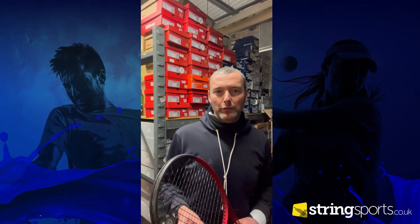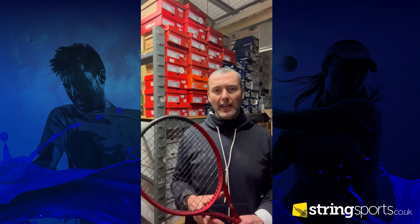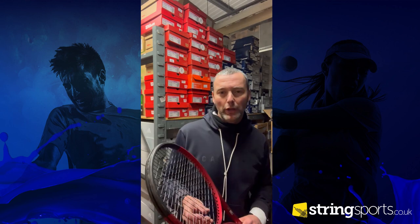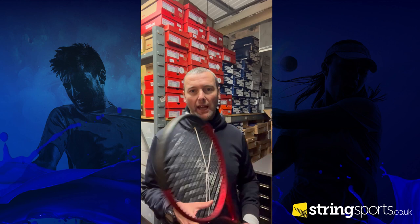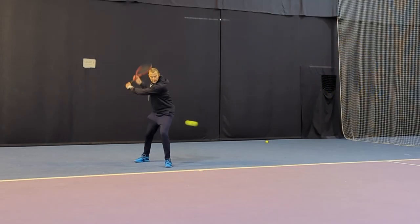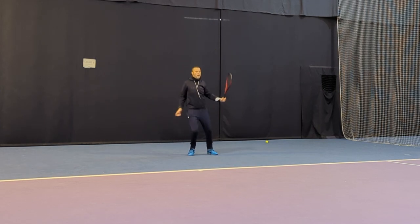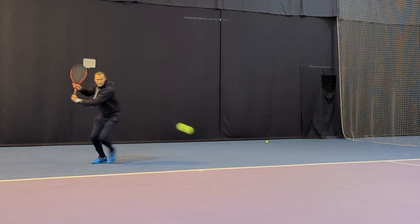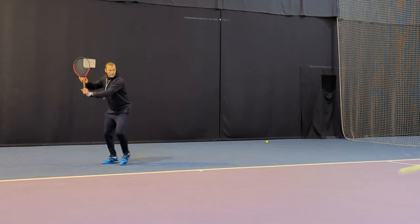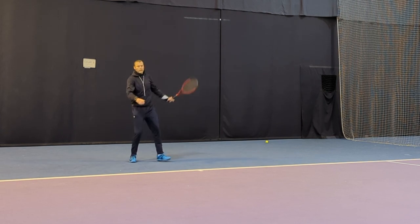Hey guys, welcome back to the StringSports.co.uk YouTube channel. My name's Jordan Gray. I've just finished testing the Wilson Clash 100 — Callum and I were out striking a few balls earlier, and to my surprise I really enjoyed this frame. I thought it was going to be a little bit too powerful; I've heard various people say that the ball flies on this rack. It's 295 grams, 10 points head light.